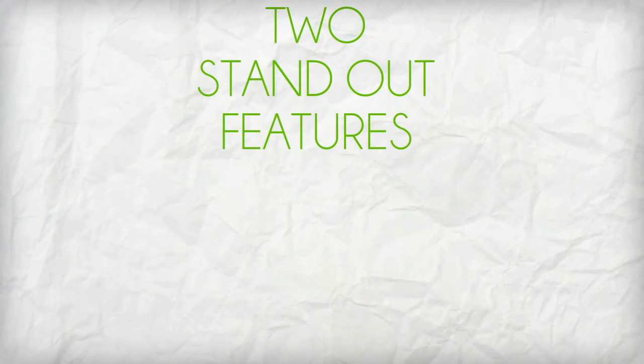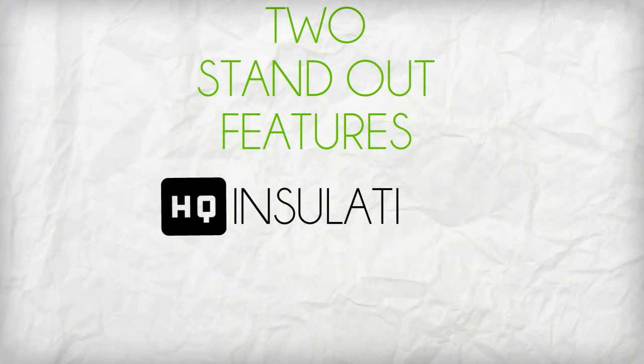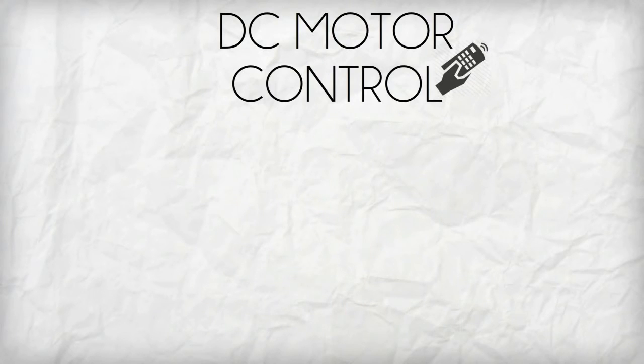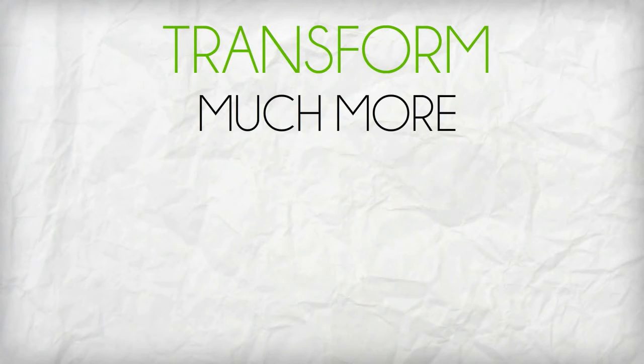The two standout features of TM10T3BH include high quality insulation and durable construction. Once your DC motor control is integrated with TM10T3BH, expect it to transform into a much more superior device.